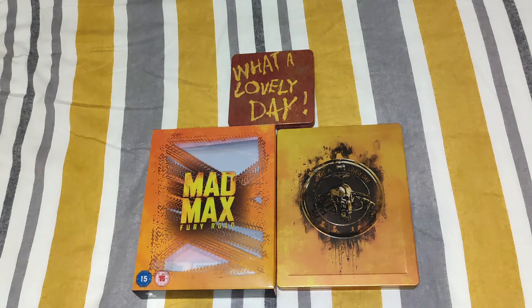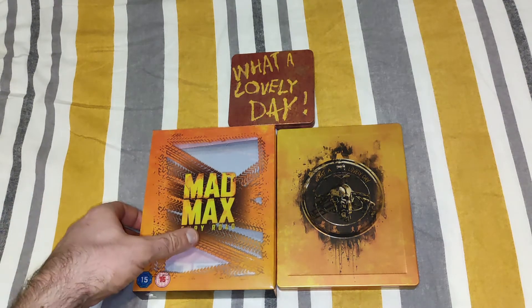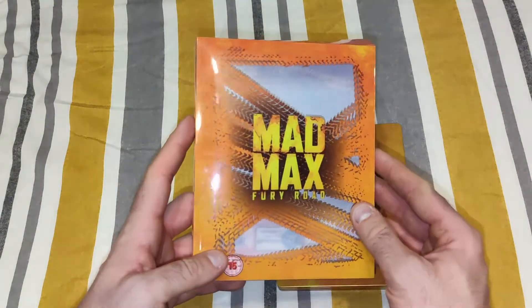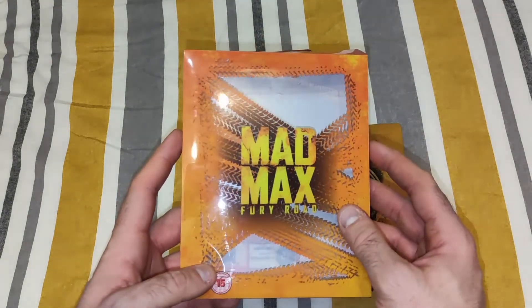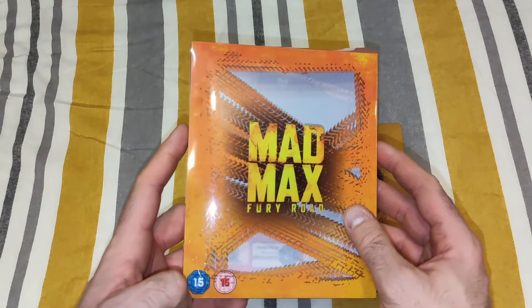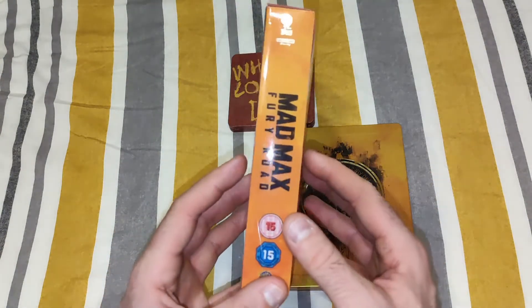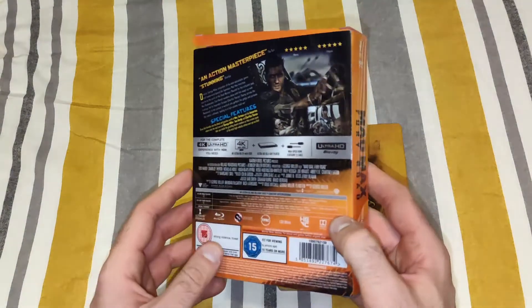The first thing we'll start off with, as always, is it comes in a plastic case with a nice little protector. The one thing I like the most about this is the colour — it just feels like the movie.